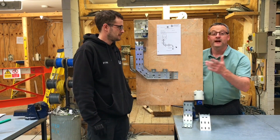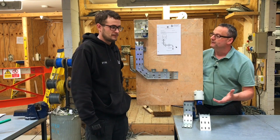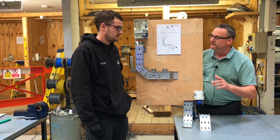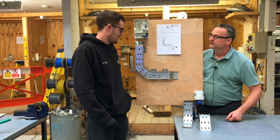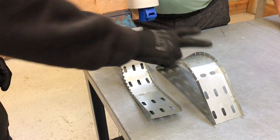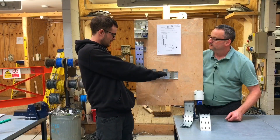I'm joined by Ryan, who's currently an apprentice working on his City & Guilds 5357 qualification. We're working towards practical assessment 107. Today Ryan has made three 90-degree bends in some tray: an external 90, an internal 90, and a flat 90, all out of a single piece.